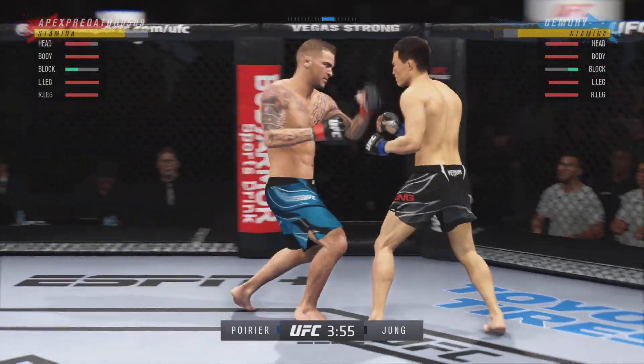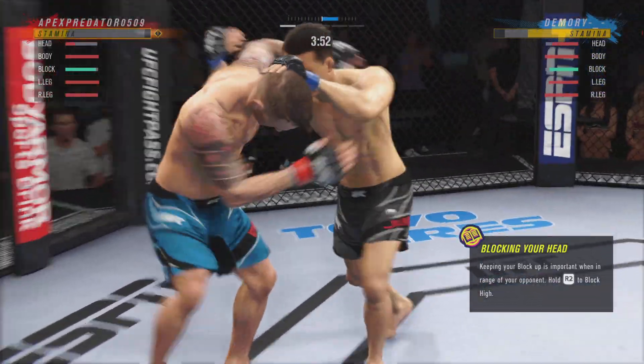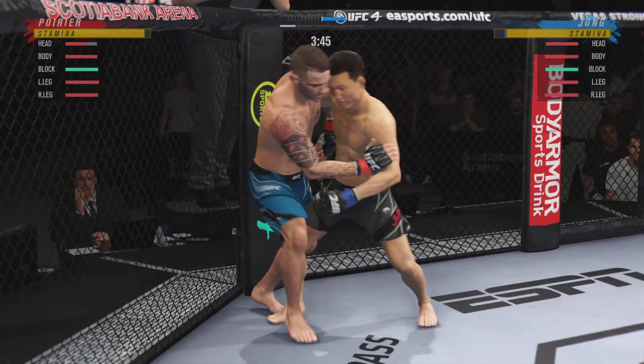And that left hook landed on the button. What a fantastic strike, thrown at the exact right moment. He deserves this moment. Go finish this fight.